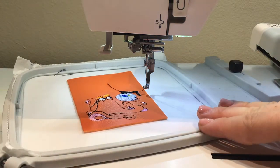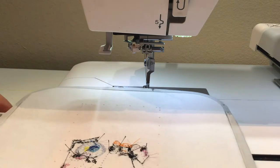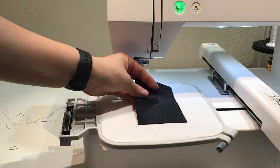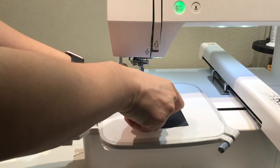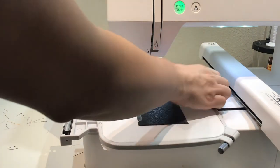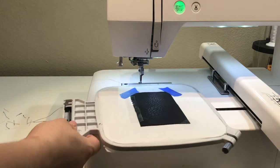I've taken this off of my machine. Now we're going to take this, flip it over. We're going to take our black pleather piece and align it over the same holes that we saw. You can either use some temporary adhesive spray like 505 spray, but today we're just going to tape it down. Make sure you cover the outline. Painter's tape works, clear tape works — I'm only using painters because I just ran out of scotch tape.